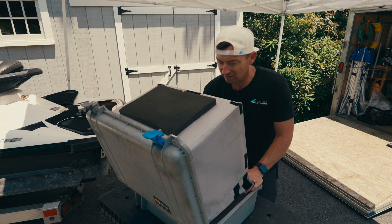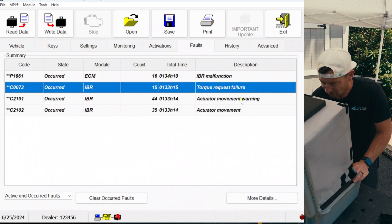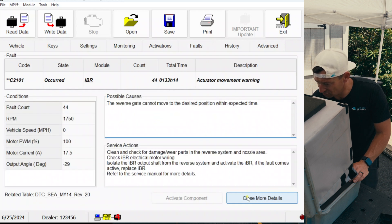So we go into the faults, and of course — IBR. All IBR stuff: IBR malfunction, torque request failure, actuator movement. We'll start at the top.